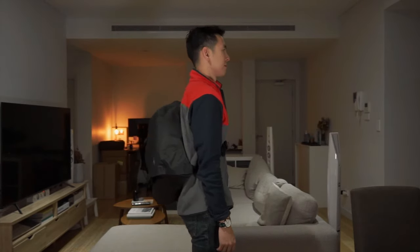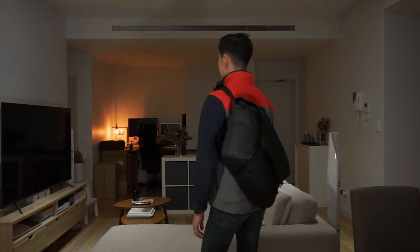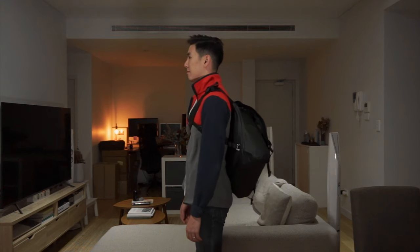Here is the Arc'teryx Granville 16 litre courier bag on the body. For reference I'm 5'10". If you don't want to use the stabilization strap and prefer to carry it more casually, you can carry it crossbody or just over the shoulder.